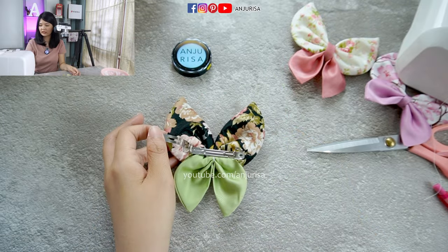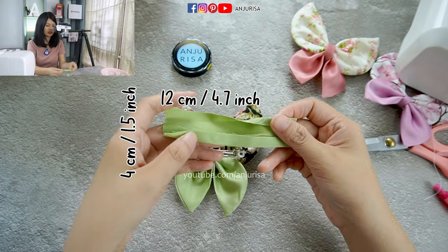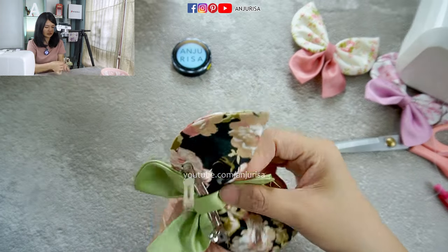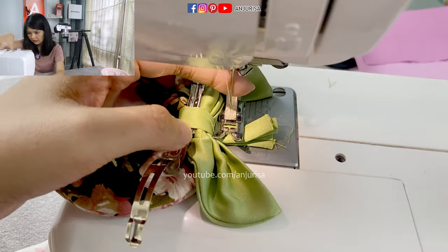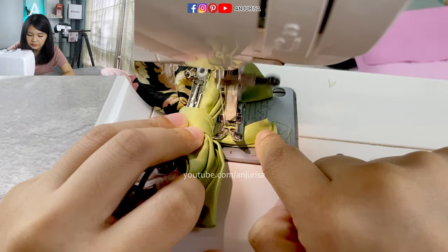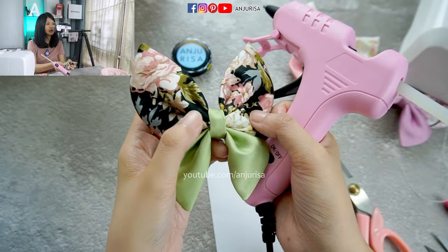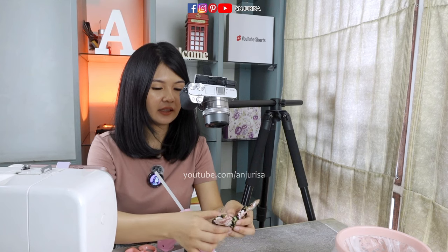Next, we are going to finish the center. Prepare a fabric — the size is about 12 by 4 centimeters. Fold the fabric to the center, and then fold the fabric in half, and press the fabric. After we press the fabric, you can attach this to the center and sew this for the last time. To make it easy, shift your needle to the left side and you can sew it. Cut the excess fabric and flip it over. After we flip the center piece, attach some glue to make it stay in place. And that's it!